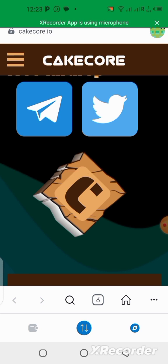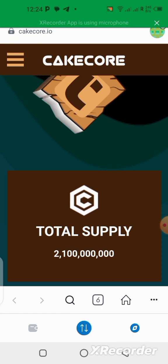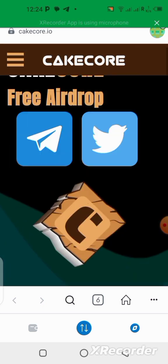For you to be able to stake your NFT and earn more CakeCore token, you need to go to this link. You can write cakecore.io in the browser of your MetaMask wallet and you'll be able to open the application in your MetaMask wallet this way.